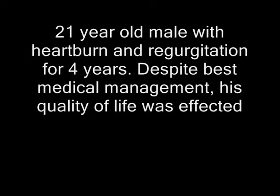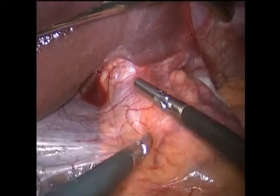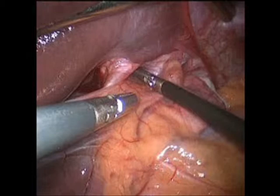Our third case is a 21-year-old man who suffered with symptoms of heartburn and severe positional regurgitation. Preoperative workup excluded hiatal hernia and revealed a positive pH test. TIF was performed with resolution of the heartburn and regurgitation symptoms. However, 5 weeks post-op, the patient was assaulted and suffered blunt abdominal trauma, and he awoke the next day with recurrence of his GERD symptoms.